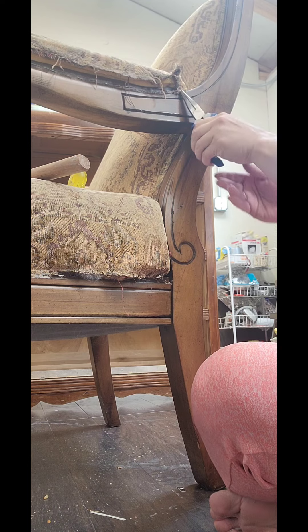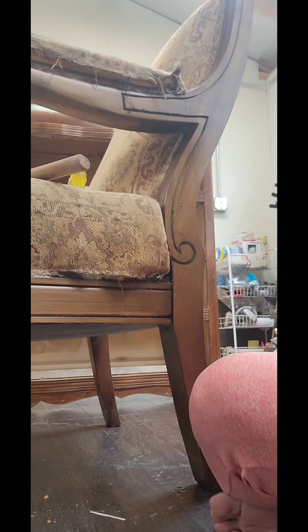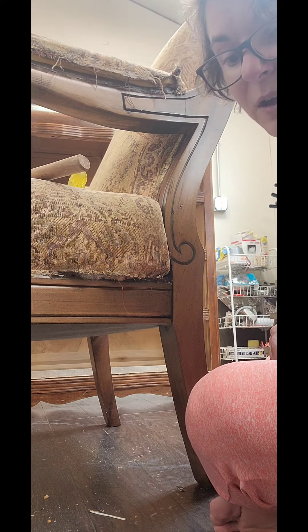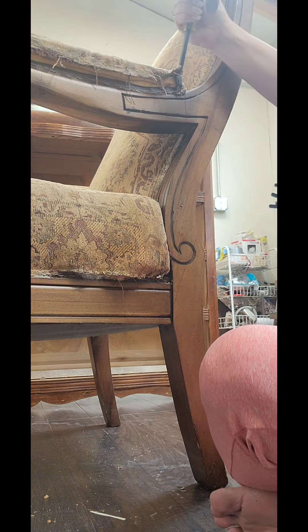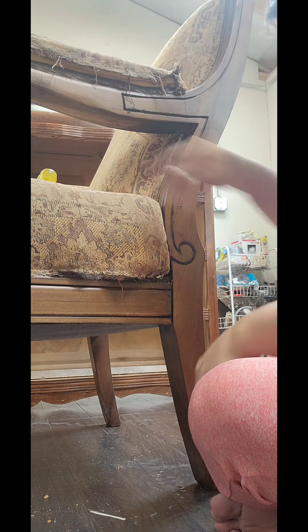Try to pry it all the way out and then just twist and it's done. I'm not kidding when I say there's probably a thousand staples in a chair depending on how many times it was recovered. But once I was reupholstering it myself, I also put on a thousand staples.